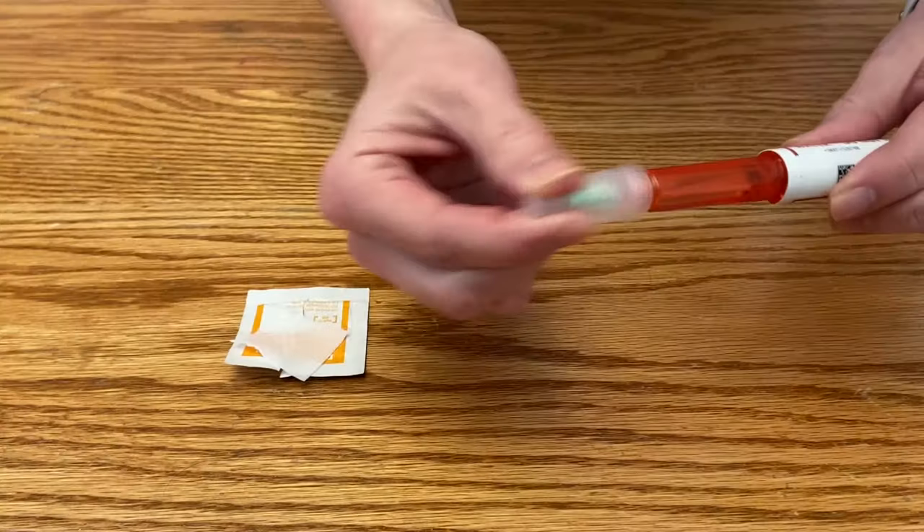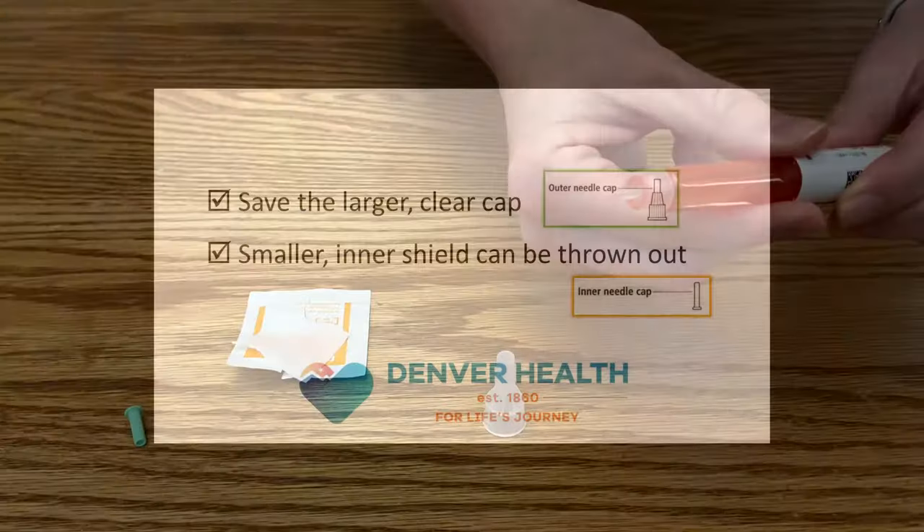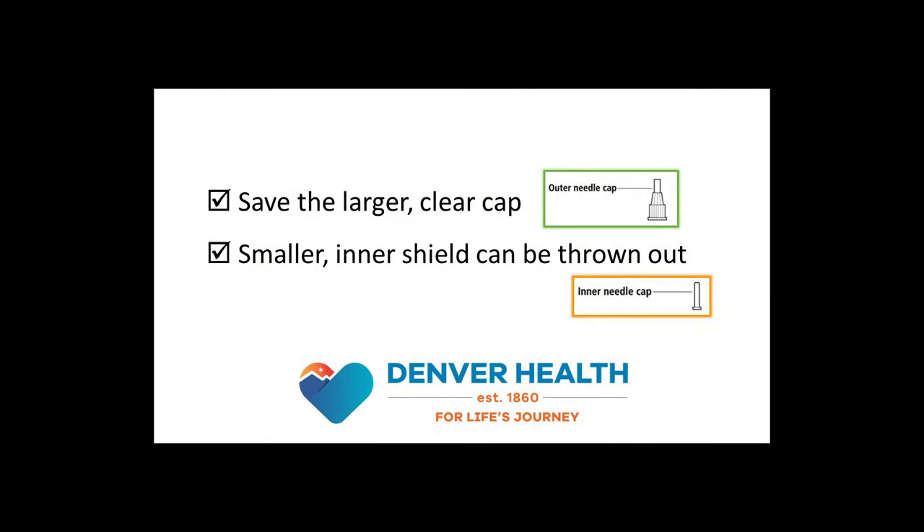The next step is to remove the two safety caps on the needle. Set aside the larger, clear cap because when you're all done, you're going to use it again to safely remove the needle. The smaller, inner shield should also be removed, but can be thrown away.